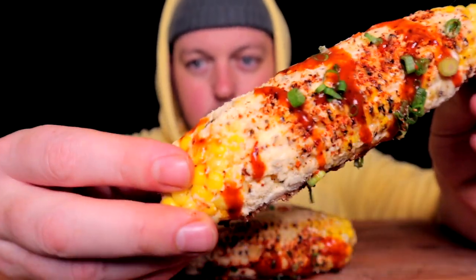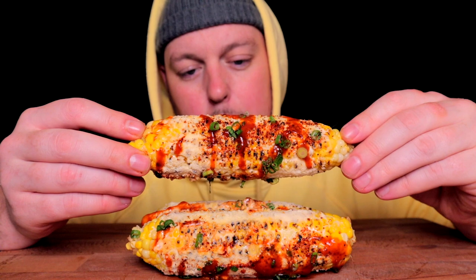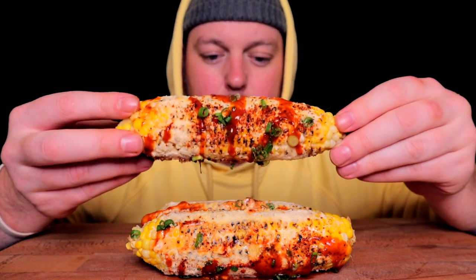Anyways, this is a more traditional street corn. But it's an amazing dish — if you've never made it, it's so perfect. It's just balanced, it just makes sense.